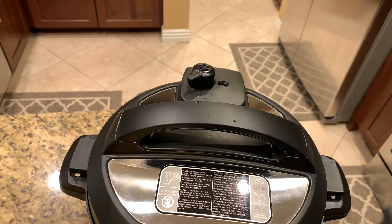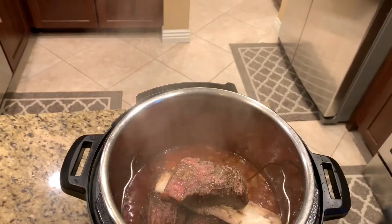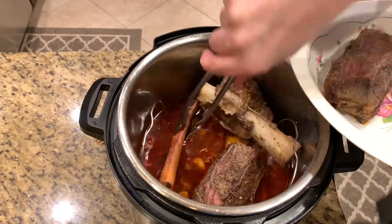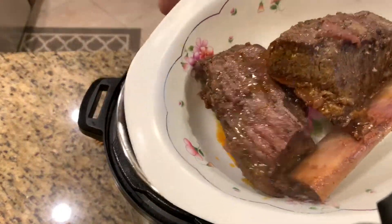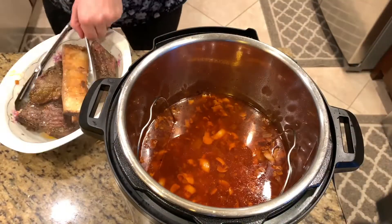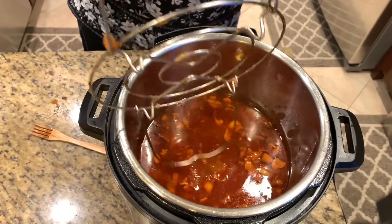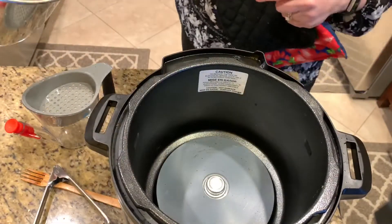Once the pin drops I go ahead and open the lid, always lifting it away from myself so I don't burn myself with the steam. Look at those gorgeously cooked ribs — they fell right off the bone and that's just 42 minutes of cooking time. I carefully remove them from the pot, cover them with foil to keep warm, and then use my tongs to remove the rack.